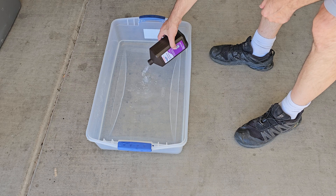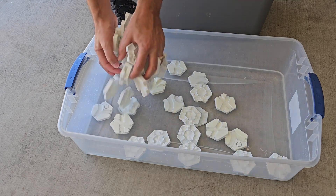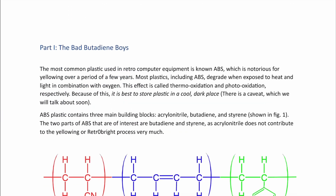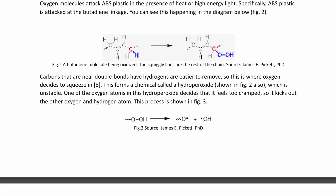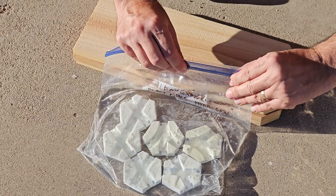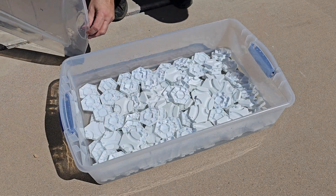Next I tried the sun method. This involves placing the plastic in a clear container or Ziploc bag with full-strength 3% hydrogen peroxide solution, then placing it in sunlight. This is counterintuitive because the sun yellowed the tile in the first place. But the sun's UV light provides the energy both for the original oxidation that yellows ABS plastics, and for hydroxide groups from hydrogen peroxide to re-whiten the plastic. The sun method works very well — even on a cloudy day, the tiles turned white within three hours, and on a fully sunny day I saw amazing results in just one hour.